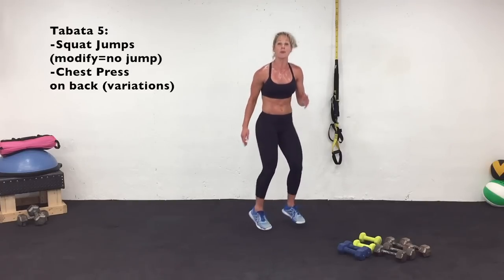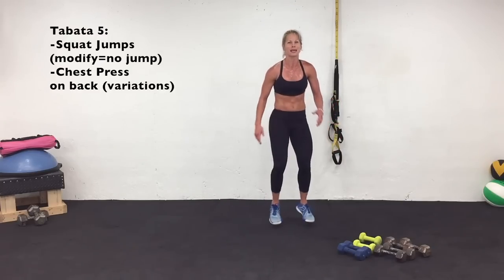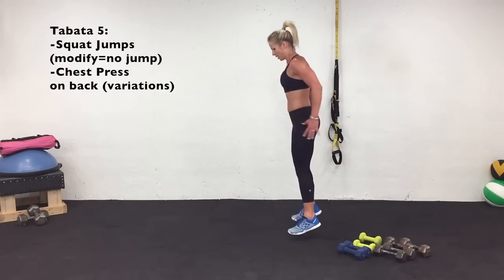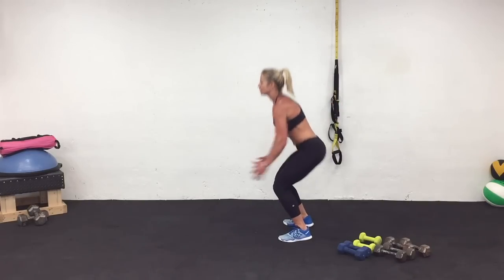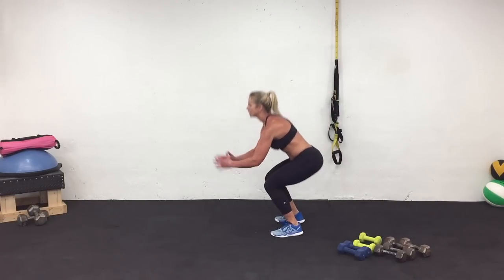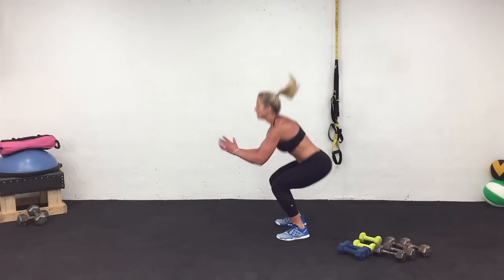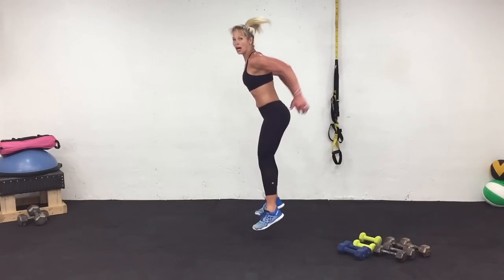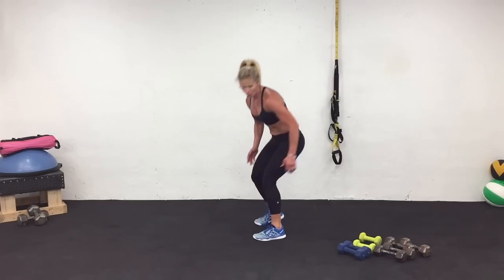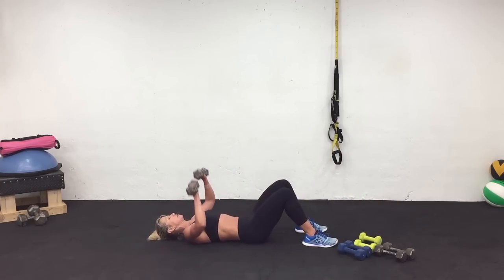If you can't do a jump squat, just do a modified squat — keep the feet moving. Do a combination of both, whatever you wish. One, three, two, one. Work. Keep going. One, two, one. Rest. On your back — we have chest presses. For the first interval I'm just going to do a chest press, then we're going to add on. Work.